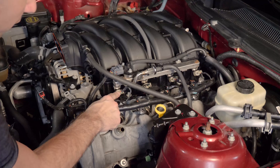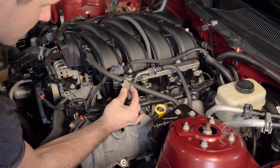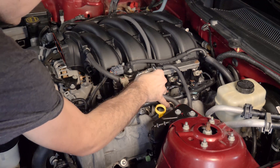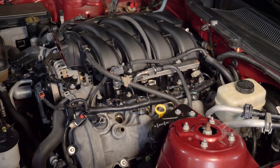Next we have the power connectors for each of our fuel injectors. On the driver's side, just pinch the little clip and slide it off. Repeat that down each injector, then do the same process on the passenger side.